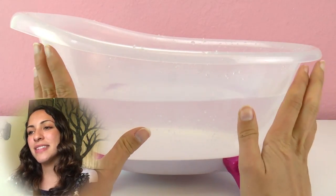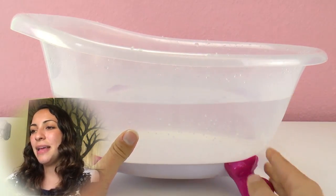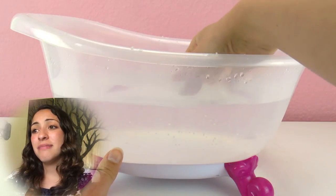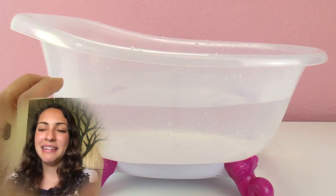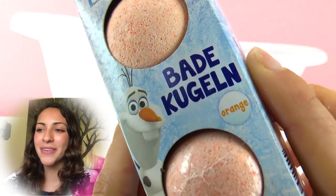So here I have the bathtub — this is from Baby Born, we borrowed it from her. I put some water in but the water is just plain, it's kind of boring.